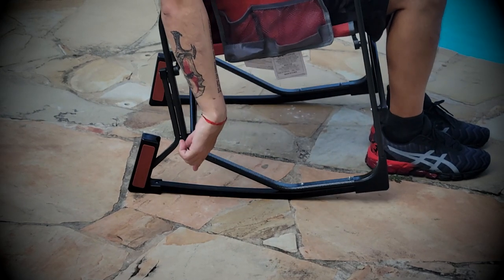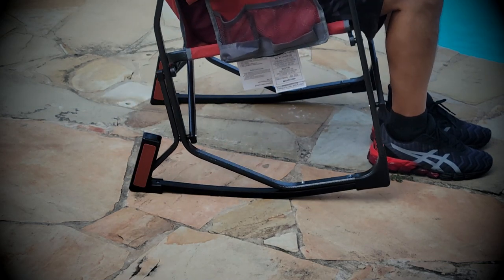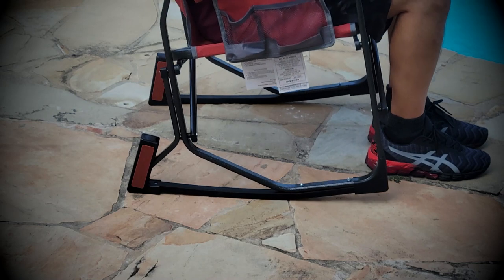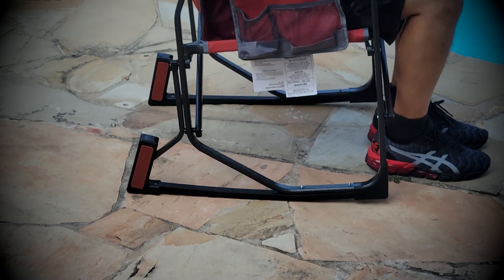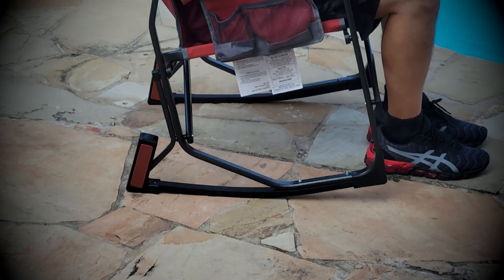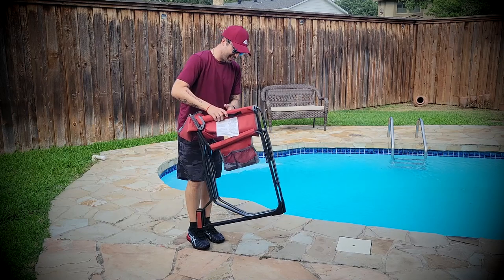The other great thing about this chair is that, as you can see, it keeps rocking, but it has a top stop so you won't trip and you won't fall — it goes to a certain point and that's it. You can't go beyond that point, which is pretty convenient and safe.